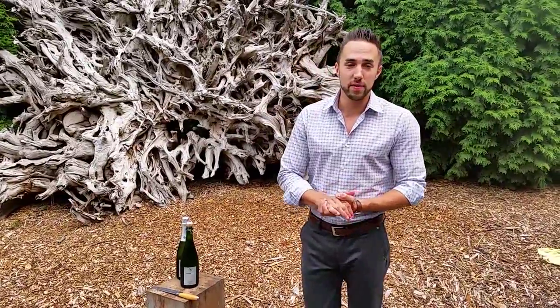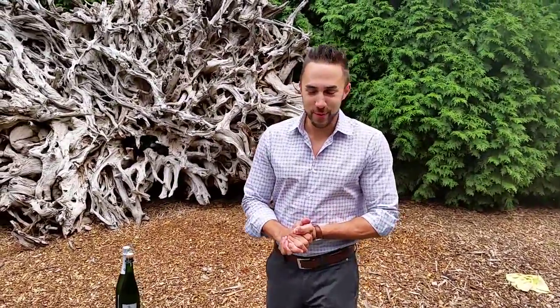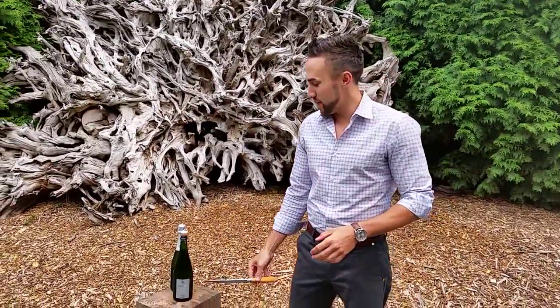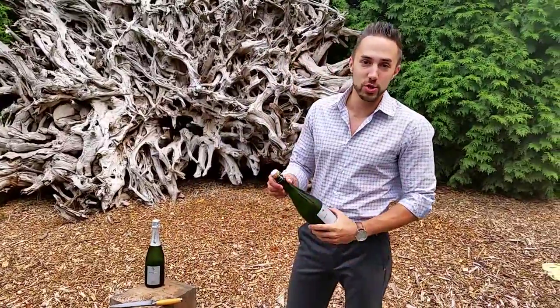Sabering is simply taking off the top of a bottle of champagne using a knife, a sword, an edge of a wine glass. I've seen it done with a fork before. We're going to be a little safe here today and use a standard kitchen knife. It's just a fun way to impress your friends and open a bottle of champagne.